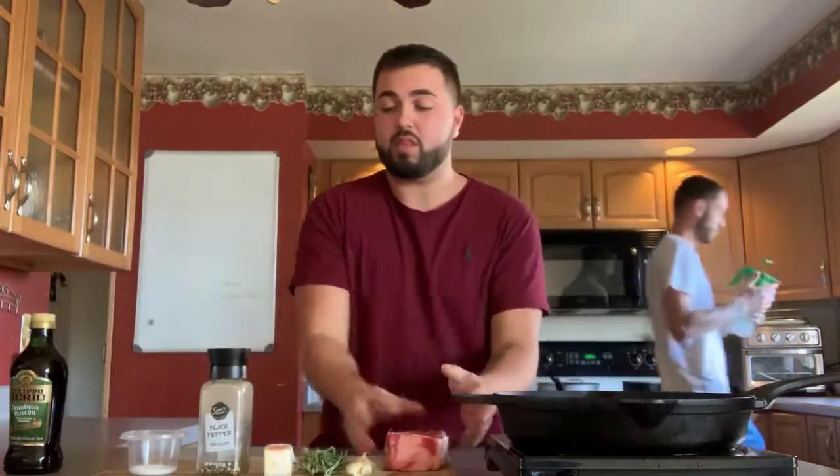I have my cast iron skillet here getting as hot as possible. You're going to want to turn your heat up to medium-high and let it sit there for about three to four, even five minutes, just to get as hot as possible.